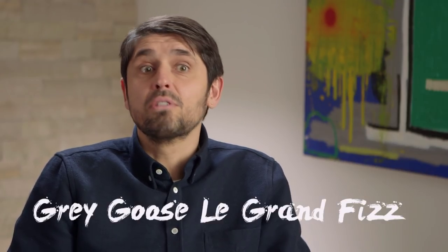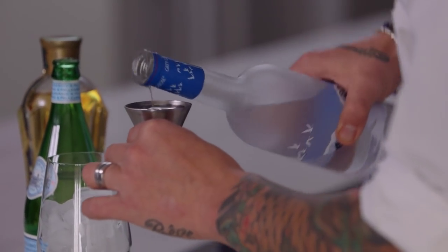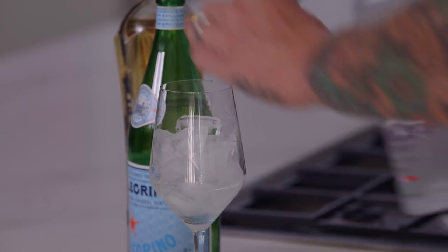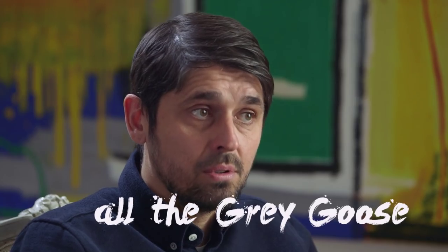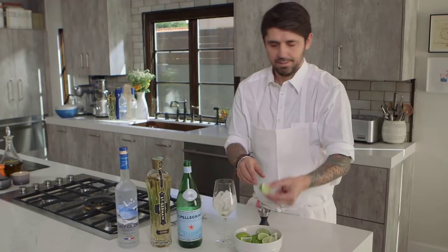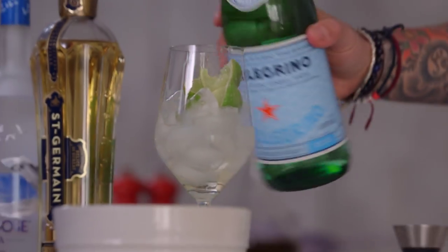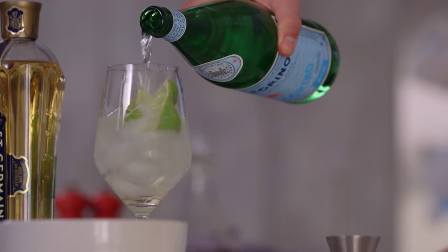I decided to pair my pea tartine with a Grey Goose Grand Fizz. First, Grey Goose — 1.5 ounces of Grey Goose vodka. I remember when I was in Cognac, I went to meet Monsieur François, who makes all the Grey Goose. One ounce of Saint-Germain. It was during the spring, it was hot outside, and he made me a Grey Goose Grand Fizz. Now we're going to add three limes — squeeze them and just drop them in. Ice, vodka, Saint-Germain, lime, and sparkling water.